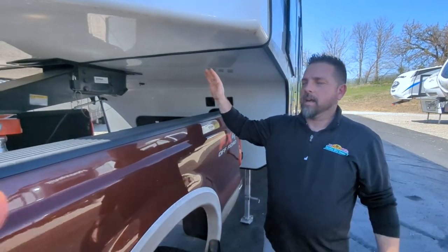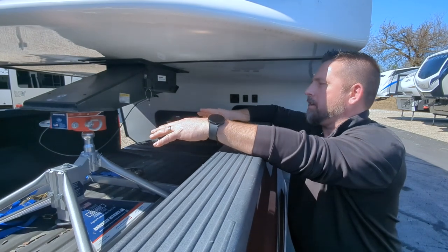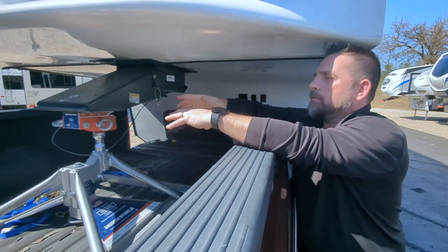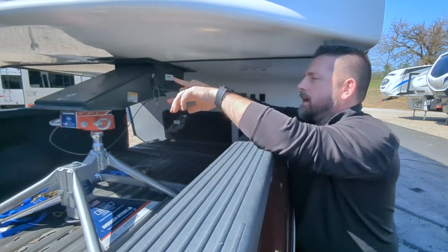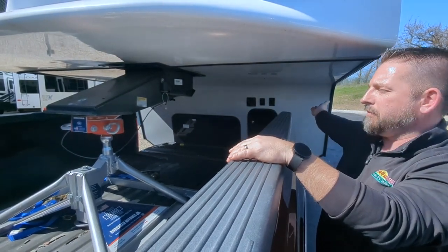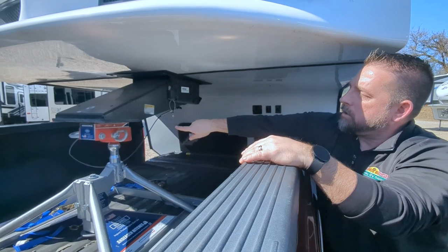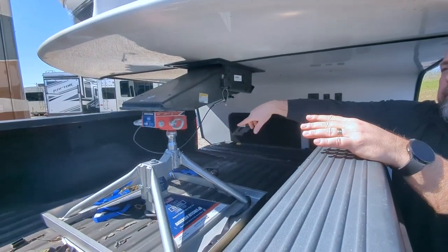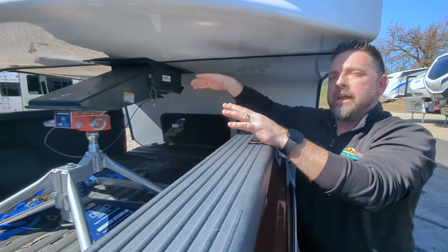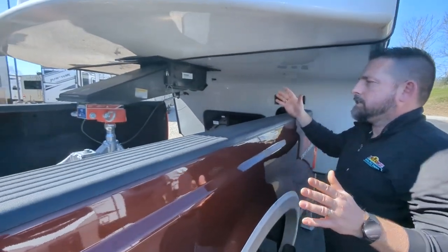Now we're here at the fifth wheel we're going to hook up with the Anderson Ultimate Gooseneck Connection. The easy thing about these is we have a single-point connection with a coupler design and you don't have to be perfectly over it. With a traditional fifth wheel you've got to get that lined up, come down in, and lock in position. With this, we just make sure the front end is raised high enough, get the tailgate down — that's a very important step to remember unless you like buying tailgates — then back in underneath until we get the ball pretty much centered. If you can't get perfect, the coupler design will allow it to come down and follow it in.